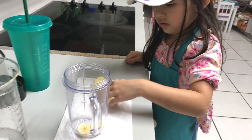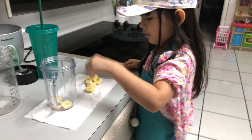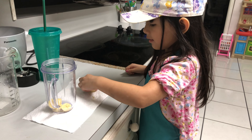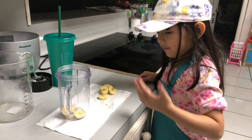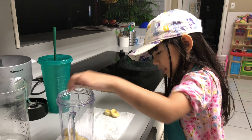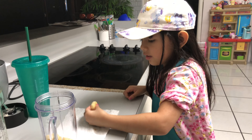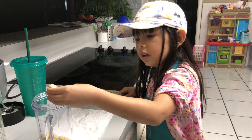Are you making your bliss ice drink? Yeah. Like mommy's. Mommy has the same one like me that I'm making. Enough bananas? Bananas, yeah. Enough? Uh huh.